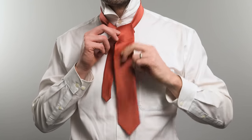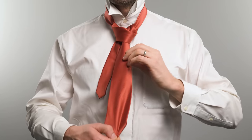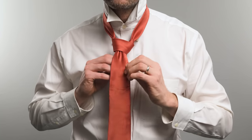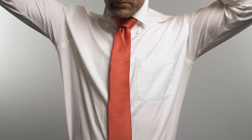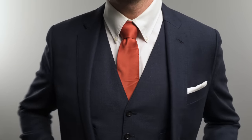Step eight: bring the wide end up once more behind the knot on the left side. Step nine: pull the wide end through the band you're holding at the front. Step ten: pull the wide end all the way down and smooth out any creases in the knot. And there you go — a thick knot that matches a wide tie.